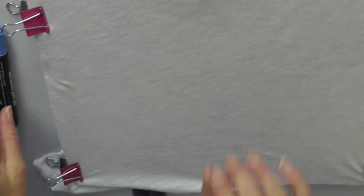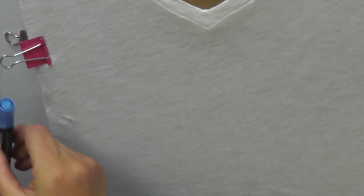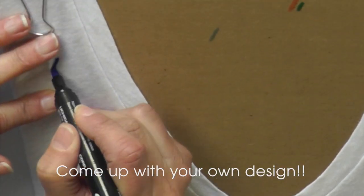For my t-shirt, I'm going to create a print. I'm going to take three of the fabric pens and just do three short lines together all over it, just kind of random.